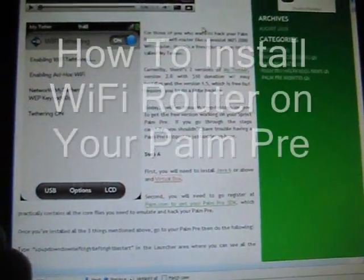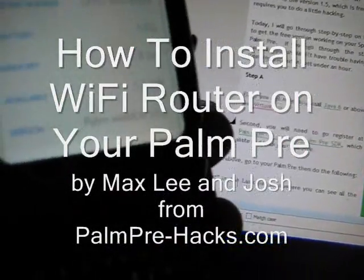Hi all, this is Max from palmfreehacks.com. Today I'm going to go step by step through my friend's phone. He needs Wi-Fi tethering on his phone. As you can see, this is a WebOS 1.1.0 — it's a brand new phone, so I'm going to step you through.